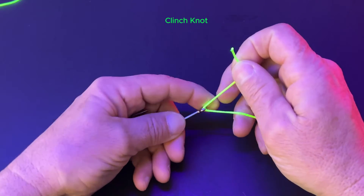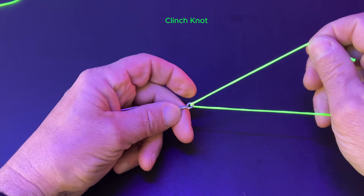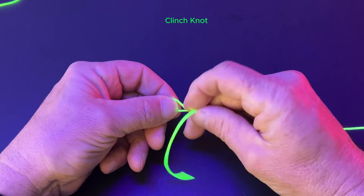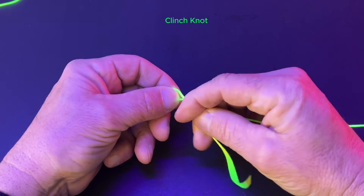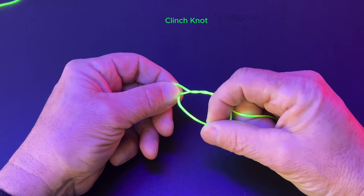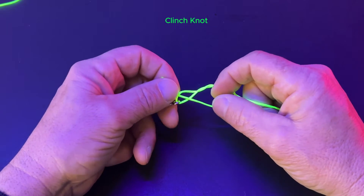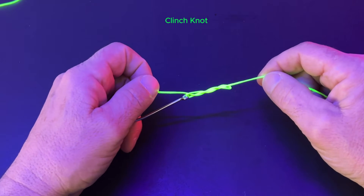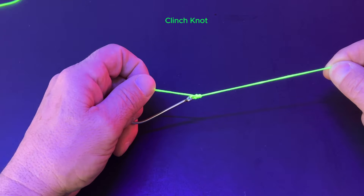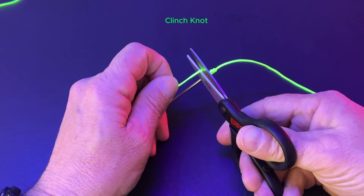The regular clinch knot is the easiest of the three fishing knots. Put the line through the eye of the hook. Wrap the tag line around the mainline between five and seven times. Put the tag line through the loop near the eye of the hook. Pull the tag line down and pull the mainline up. That is the first generation clinch knot. Cut your tag.